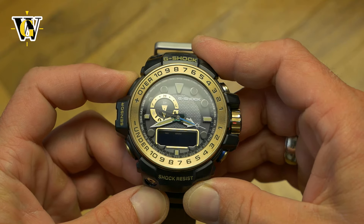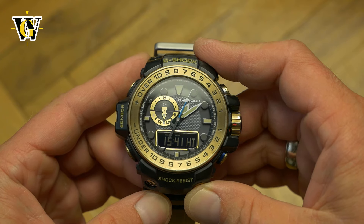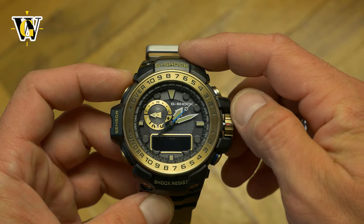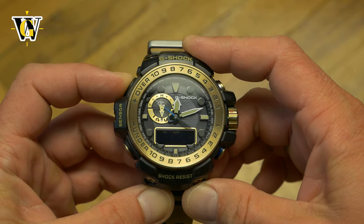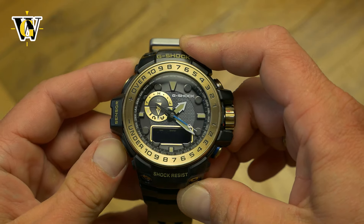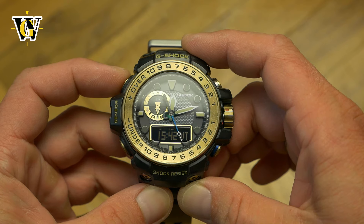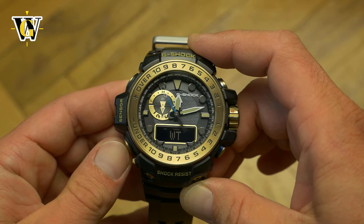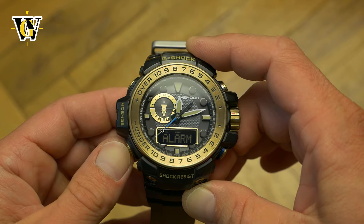A simple press of a button will switch between the world time and your home time, while changing the time zone is also a matter of pulling the crown out and rotating it to the correct city code on the outer ring — which is also how you set up the home city while in home time mode. Having the ability to display both the barometer graph and world time function in the home screen means you only need to access those functions when you want to change things. The rest of the functions include a moon age and tide graph, a 24-hour stopwatch, countdown timer, and 5 alarms, plus radio controlled self-adjusting of the time.